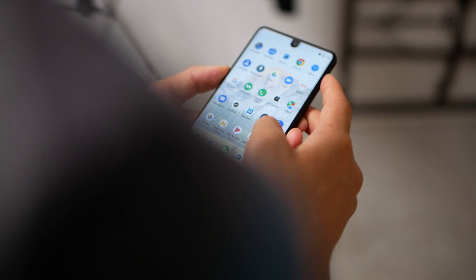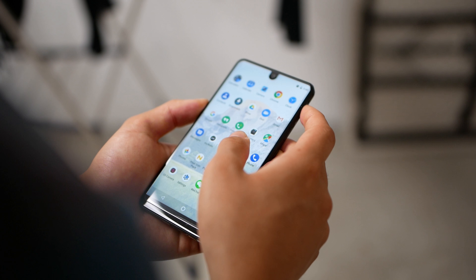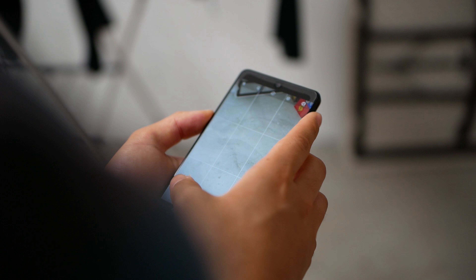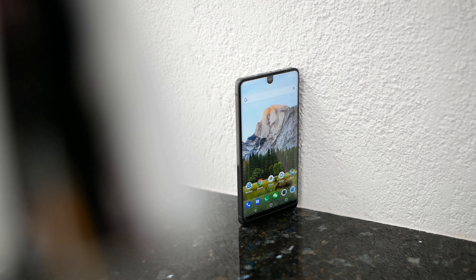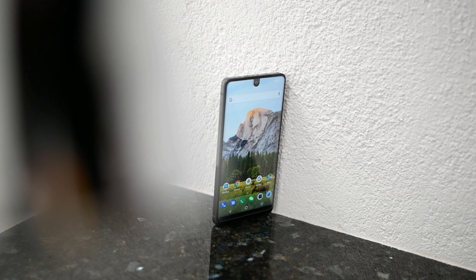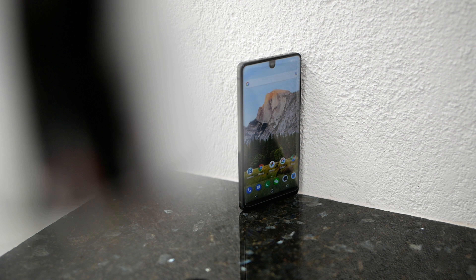The only real gripe I have with this display is that it's an LCD panel. By nature, it doesn't offer as high contrast as an AMOLED panel would. But it's pretty good and I have no complaints. Visibility outside under the sun is really good. Overall, the screen is wonderful on the Essential Phone.